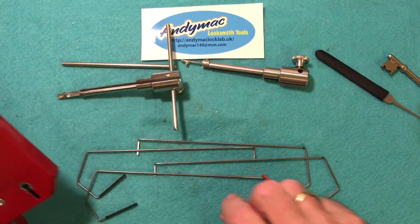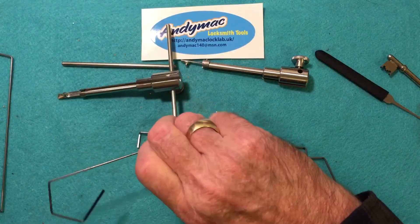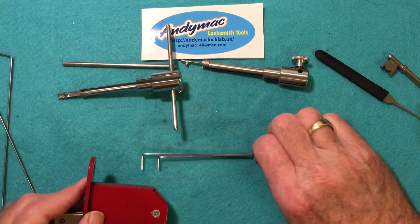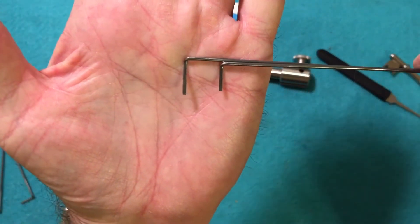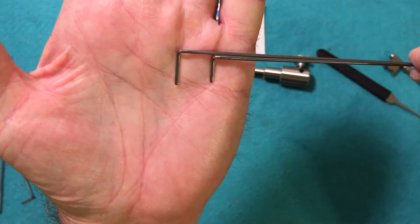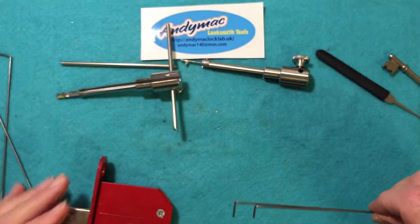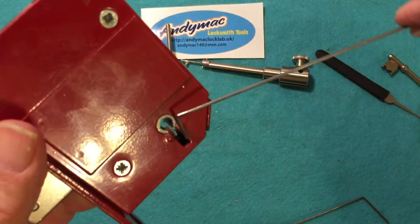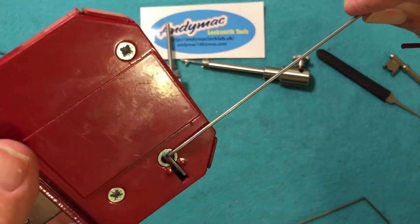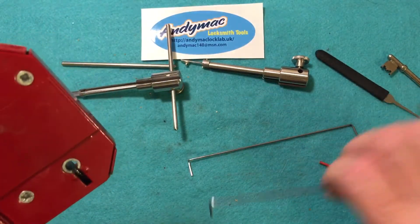We'll do the right-hand side, so we don't need the black picks. These two picks come in two different lengths — a long and a short one, depending upon the keyway. This keyway is pretty long, so we'll probably use this longer one. If not, we'll go to the shorter one.